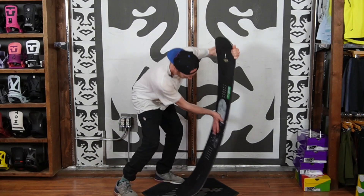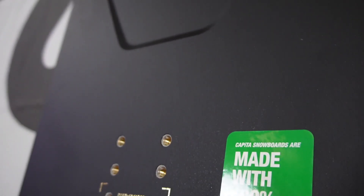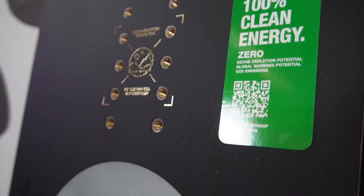Because this is an aggressive board, you're gonna get a stiffer flex than you'll see in the regular Defenders of Awesome board, and with that you're gonna get a much snappier and powerful ollie as well. One of my favorite things about the Super DOA and all of Capita's boards is that they are handcrafted in the Mothership Factory in Austria, meaning this board was made with a hundred percent clean energy and zero emissions whatsoever.